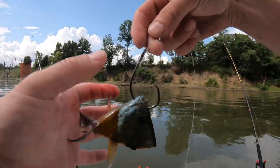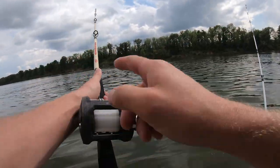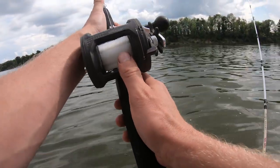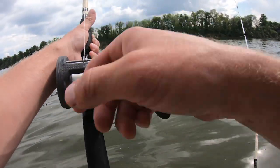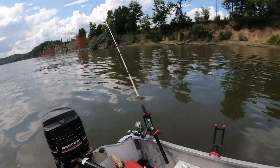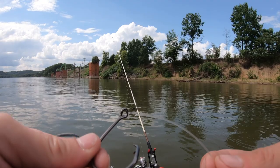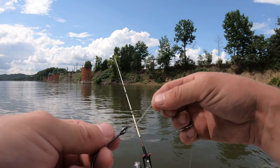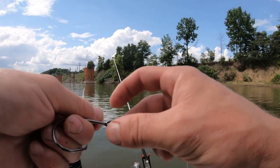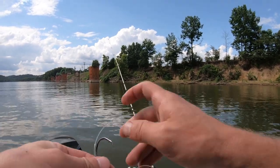Here we got a fresh bluegill head. These reels just don't cast good like the Ambassadors — you either got them turned down too tight and they don't go anywhere, or you got them too loose and they'll bird's nest in a heartbeat. One more here to re-tie and then we're ready. Tie a snail knot on your circle hooks — put the line in on the side facing the tip of the hook. That way when the line pulls on it, it pulls that hook point upwards and the circle hook can do its job. Because you don't set the hook on these — you pretty much just let the fish take it and it hooks itself.